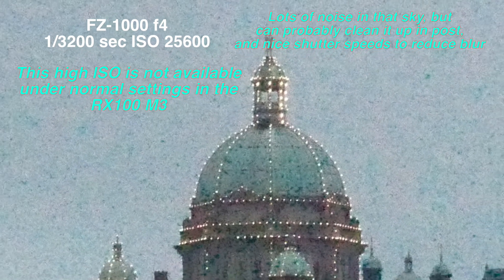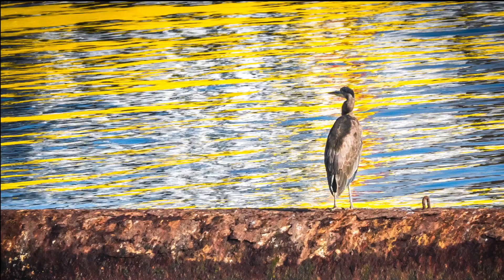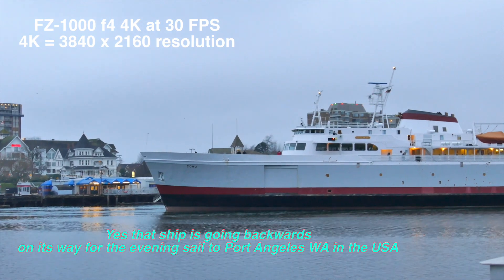Finally at 25,600 ISO, it's a great feature to have if you want to shoot handheld in dusky light, but you do get a lot of noise — though you can clean up some of that noise later in post-production software. For lower light video, both cameras do a pretty good job. Wind noise is an issue on both of them, which we'll talk about later.